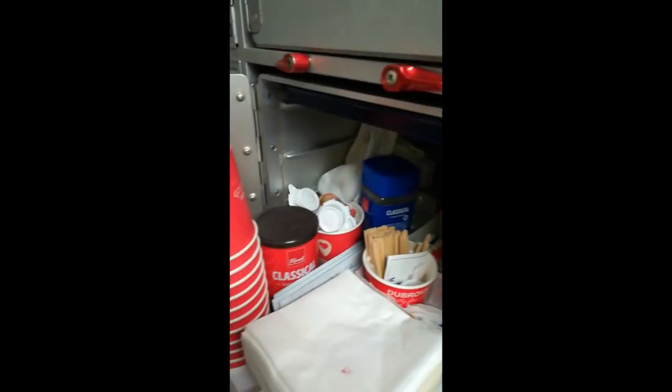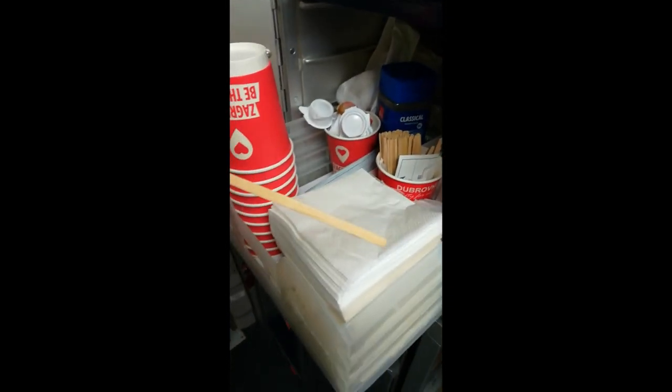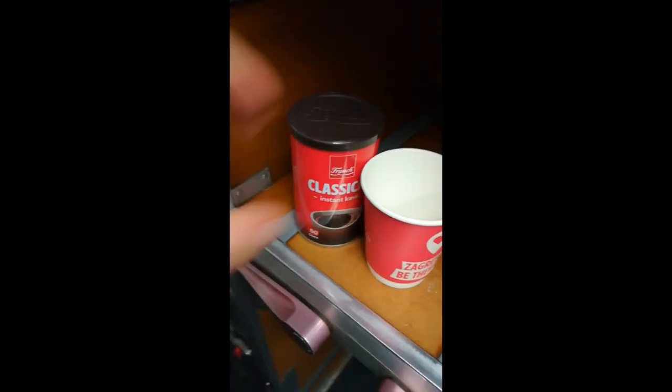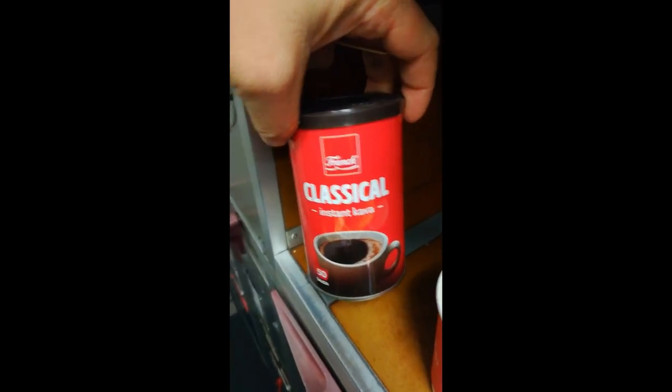Here we go — one glass, one coffee, and the wooden spoon. I don't drink sugar, only black coffee without it. But this coffee isn't so good — I'm sorry — but it's good with some milk.